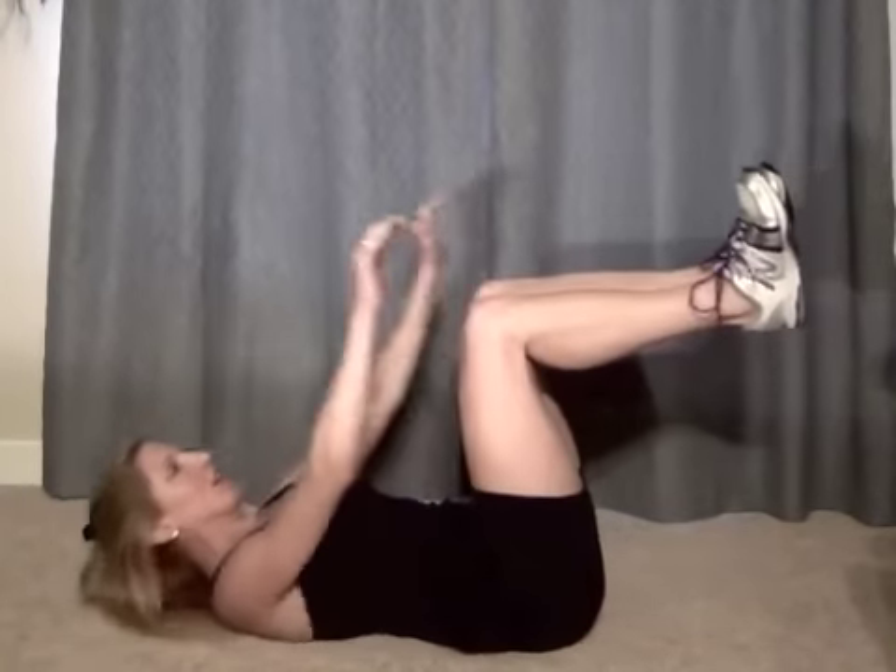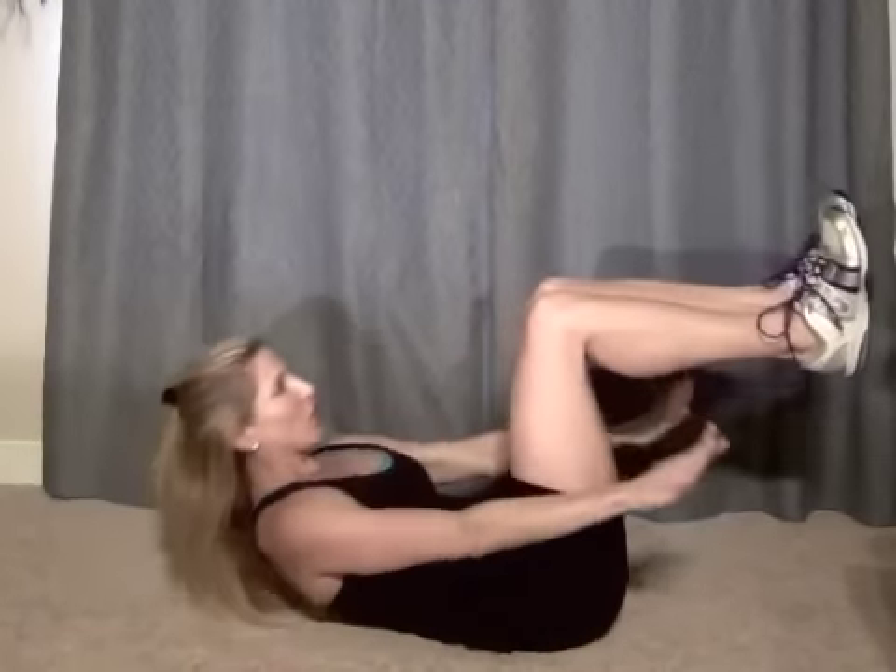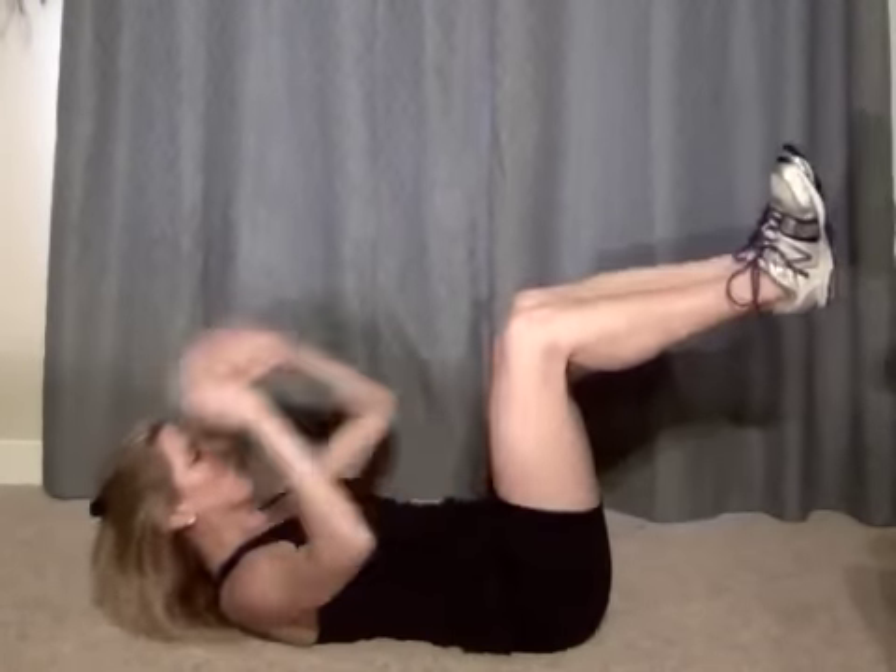Now we're going to do twist — exhale, my head is off the ground. Exhale right, exhale left. Power it up, power to center. So we twist it, exhale, exhale, and crunch, crunch — exhale, exhale, crunch. A couple more — exhale, exhale, lift, lift, and crunch, crunch. Last one — twist, twist, lift, lift.